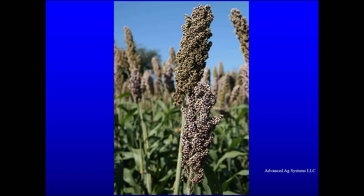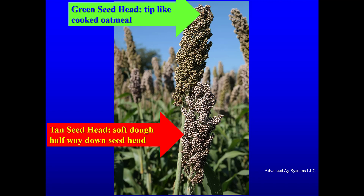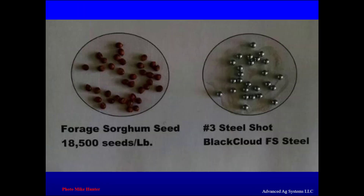In southern sorghum growing regions, they harvest when the head has a light tan color and the seeds — which mature from the top — are at soft dough stage halfway down the head. The seeds at the top of the head are very hard and pass through the cow's system without digesting. In the north, for fertile seed-headed sorghums, we have moved to harvesting when the tip of the head is just starting to reach the soft dough stage. The sorghum seeds are about the size of number three shot, and if allowed to go to the harder dough stage, are about as digestible as steel shot. The seed is too small to process without turning the entire forage crop into soup, using a lot of power, fuel, and slowing the harvest.